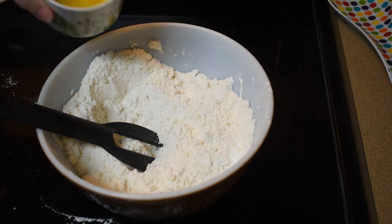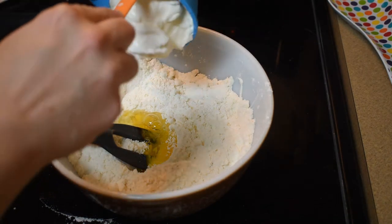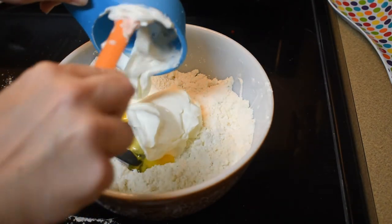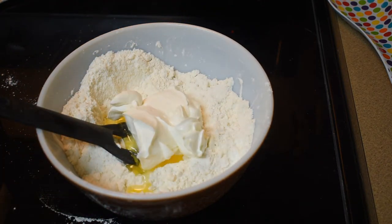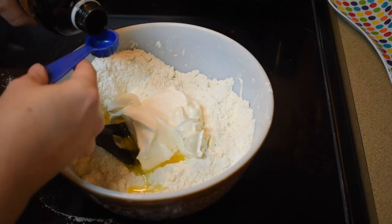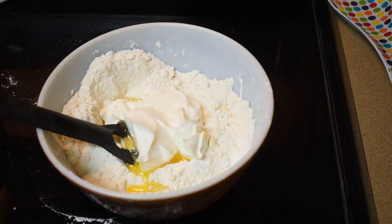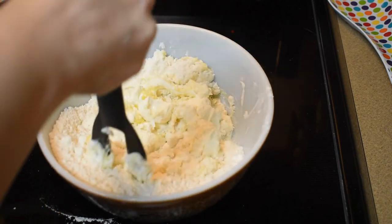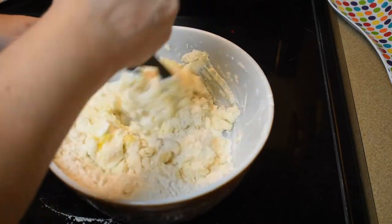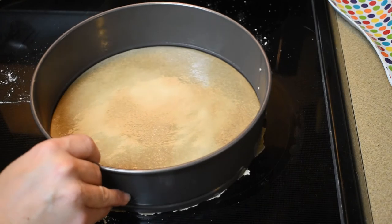Next we add one egg, lightly beaten, and three-fourths of a cup of sour cream. Last but definitely not least, a teaspoon of vanilla. This time we're not using the mixer — we're just blending it together, making sure we don't overmix. Nice and mixed — now it's time to set up the cake.